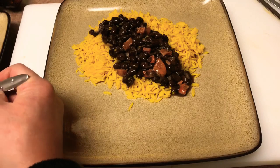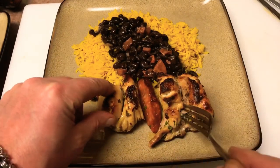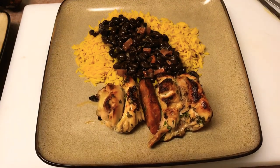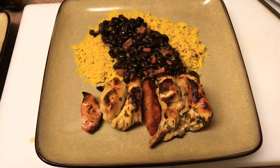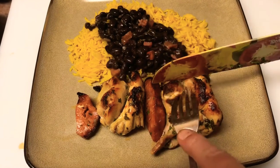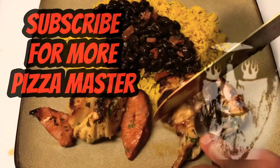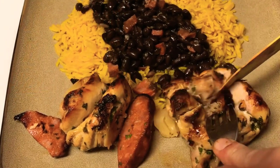Thanks for watching. I hope you enjoyed the video and I hope you try the recipe. If you do, let me know — I want to hear how it came out for you, or any variations you might have tried. And once again guys, please subscribe to the channel and like the video. If you do subscribe, let us know so we can reach out and thank you guys personally. We really appreciate it and we'll see you soon. Take care.